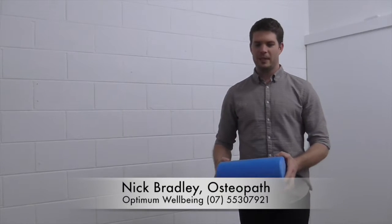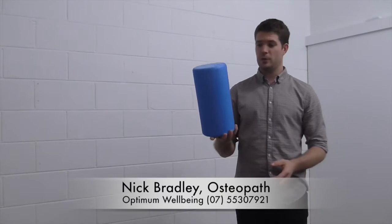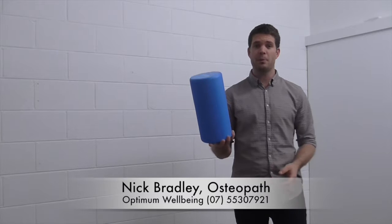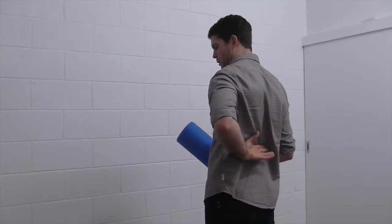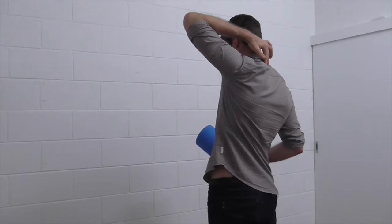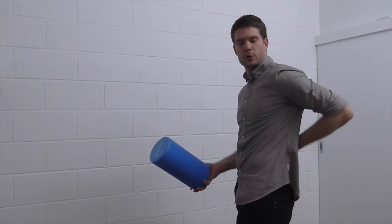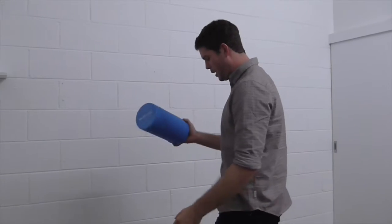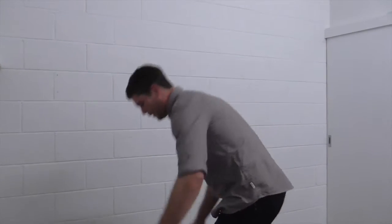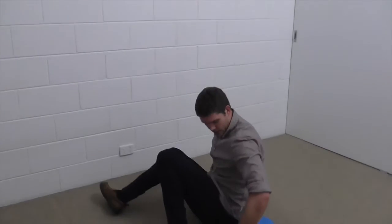Nick Bradley from Optimum Wellbeing, and today I'm going to show you how to use the foam roller for the upper back — the thoracic spine. We're going to go from about this part of your back up until about this part of your back. I wouldn't do it on your lower back or on your neck, as it can sometimes get a little bit irritated.